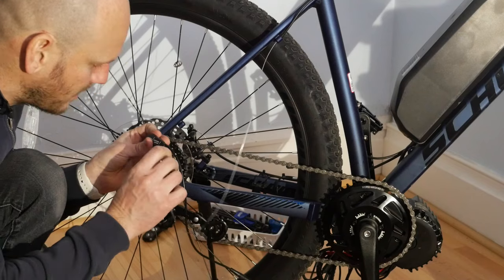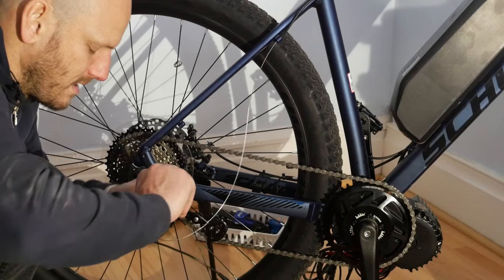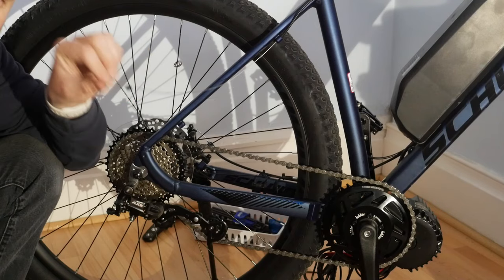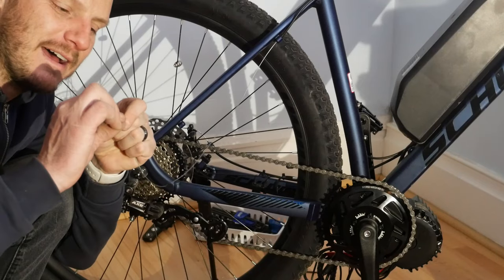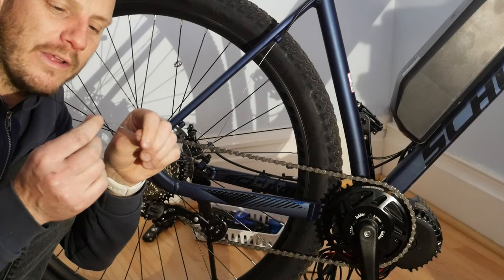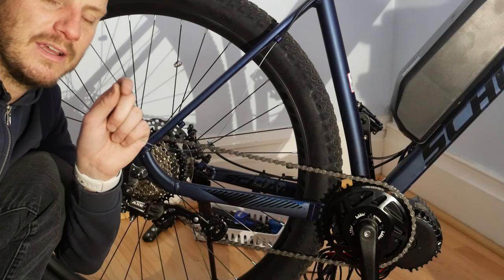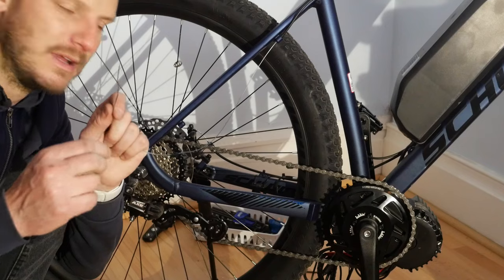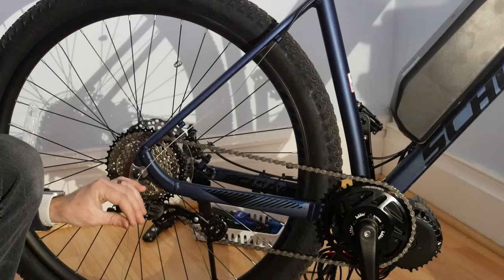I'm going to try to go counterclockwise with it so when it comes out it doesn't get caught up on anything — and it did get caught. Sometimes this happens because there's a kink or a bend on the cable. One little wire can get caught and ruin the whole thing. Don't want to reuse a broken or splayed cable, so we're just going to replace it — they're cheap, it's not a big deal.